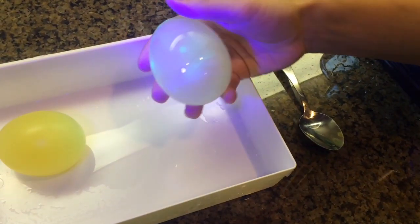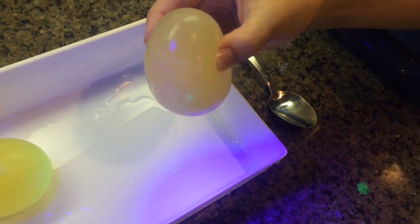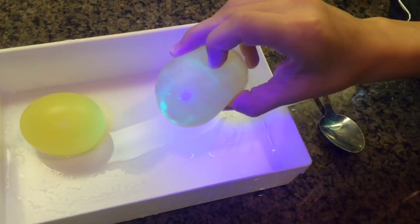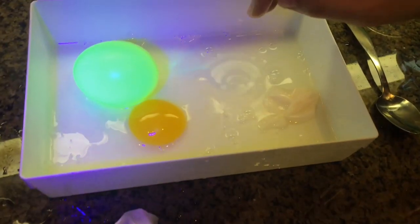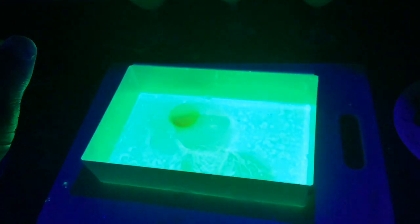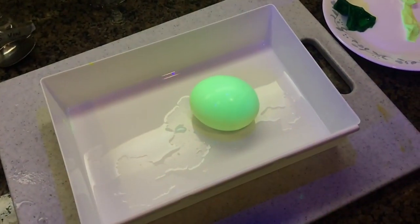Yeah, but it's got a little bit of residue from the other one. But look how squishy it is — it's liquidy. Oh, gross. Whoopsies, right? I just kind of... oh. Oh, all right, go ahead and...